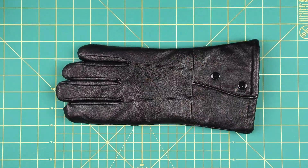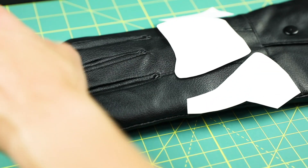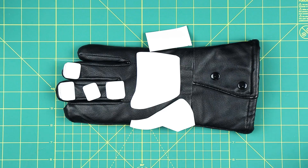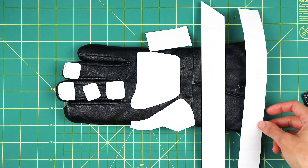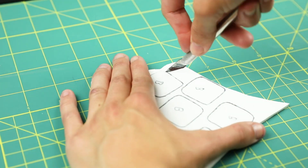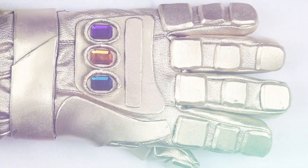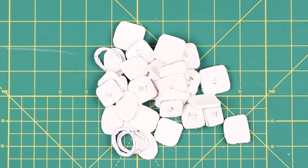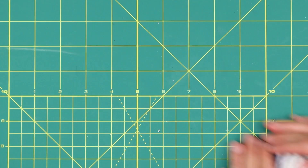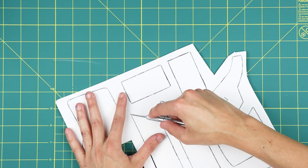Cut out the pieces and check the placing for them on your glove. The fingers are just rounded squares, but I made my knuckle and thumb pieces slightly larger than the rest. Trace and cut out all of your finger pieces on 4mm EVA foam. We'll need to make prominent beveled edges later, so a thicker foam is needed. If you want to add a little depth to where the stones are, you can also cut out three oval rings from the 4mm EVA foam. For the rest of the pieces, trace and cut them out on 2mm EVA foam.